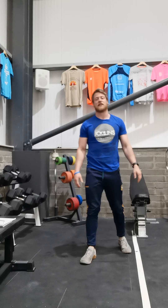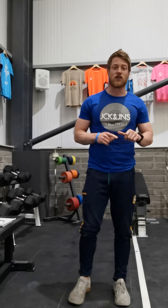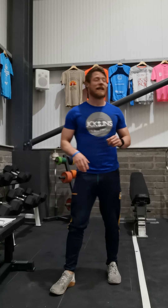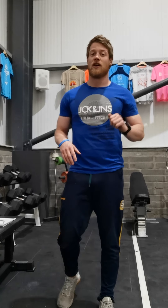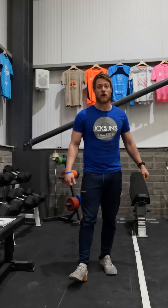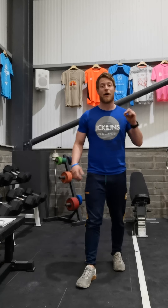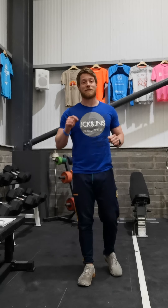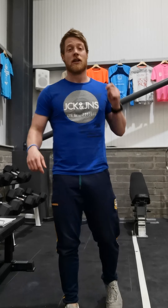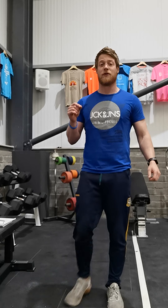Today we just have two very basic movements. Focus on range of motion, technique, speed, and intensity — picking a sustainable effort throughout, something you can match from round one to round seven. We're going 14 minutes in total, seven rounds: 30 seconds of as many bodyweight squats as possible, 30 seconds rest, 30 seconds of as many burpees as possible, 30 seconds rest. Every single rep you do goes towards your score.